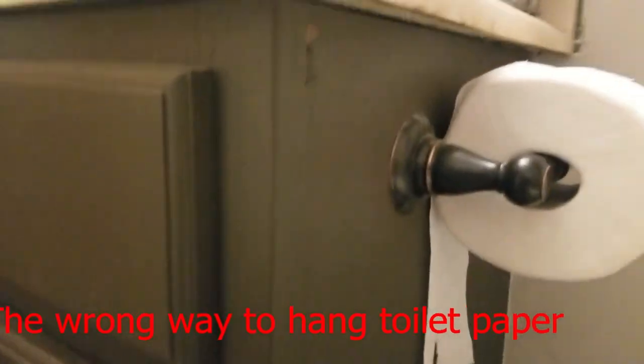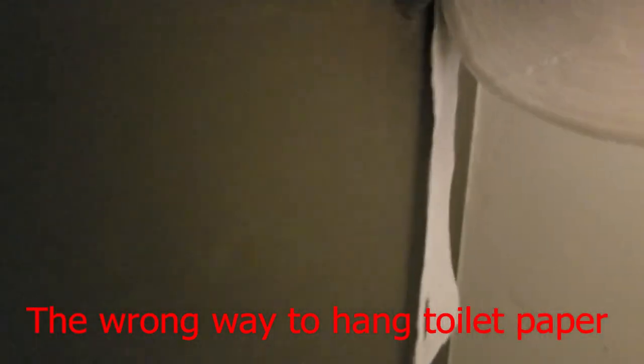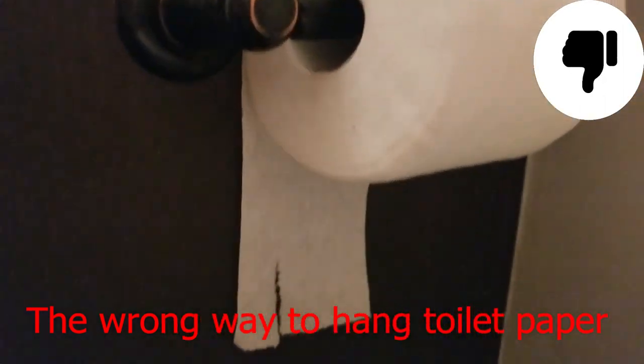Now you can plainly see how the toilet paper is hung over the top, which is wrong. You see how the toilet paper goes down there and hits the wall? That's why it's not supposed to go that way — you can see it hits the wall. So when you reach over to grab that, you have to reach way under to grab it, and that is just not right. It's too much work.